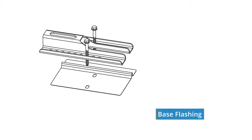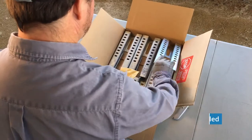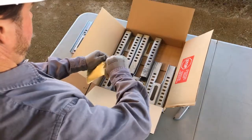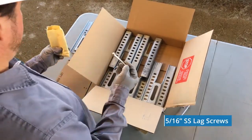The base flashings are next, which will sit under the sled. A cardboard template is included, used to determine the best location for the sled. The 6 sleds, made of galvanized steel, are fitted in the bottom of the box. The envelope tucked into the sleds holds 12 5/16-inch stainless steel lag screws, 3-1/2 inches long.